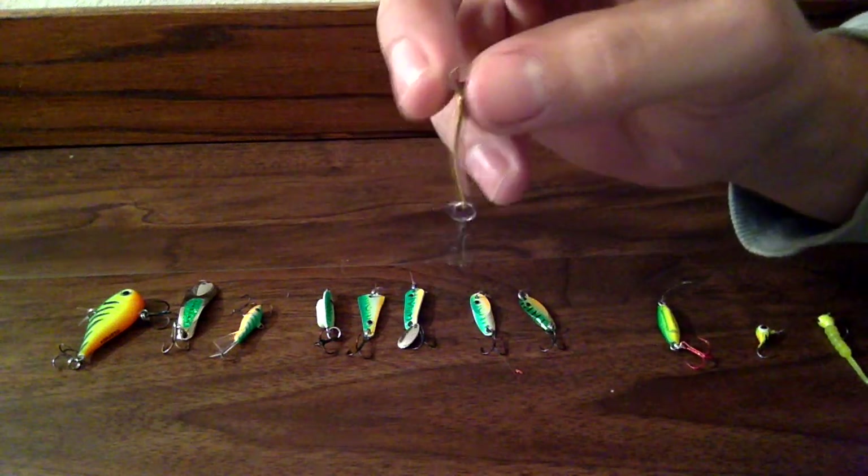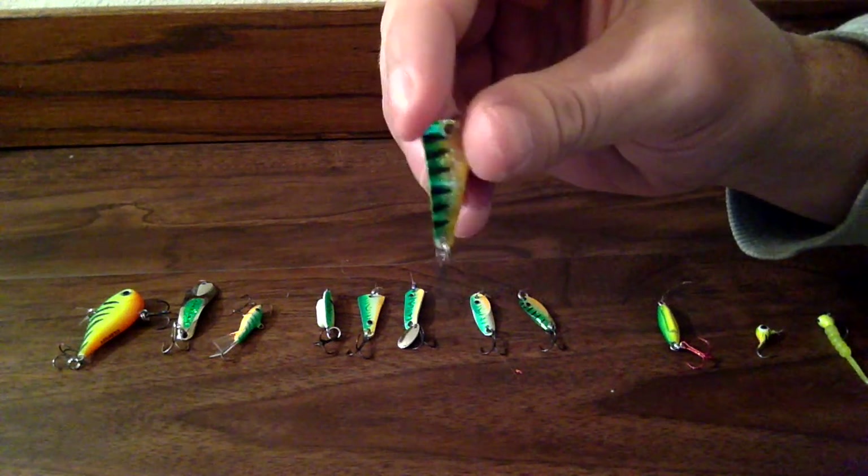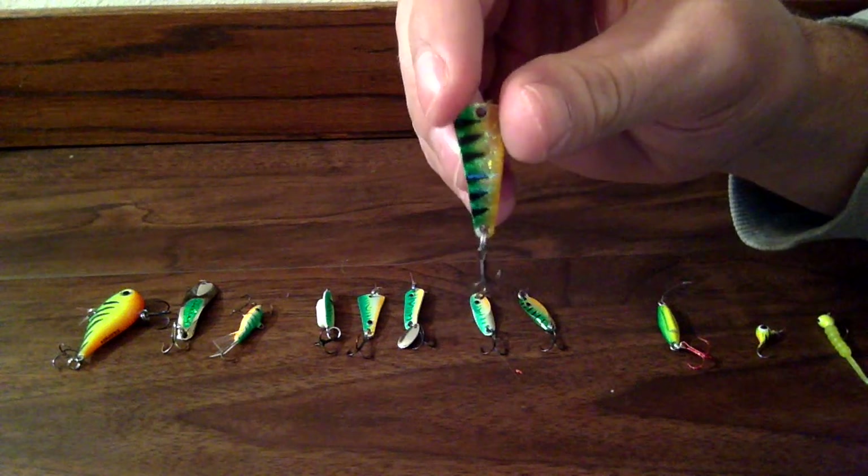And I've had a lot of luck catching perch, walleye, northern — just about everything with this. And that's called the VMC Tingler Spoon.